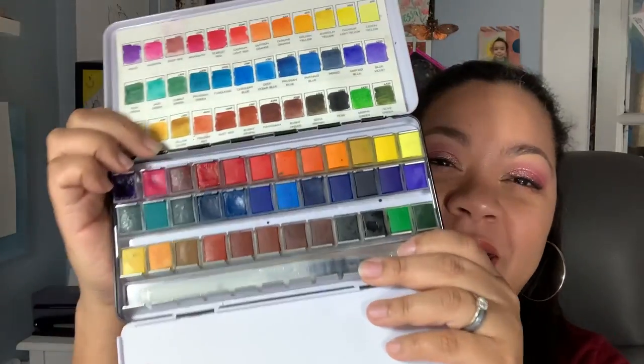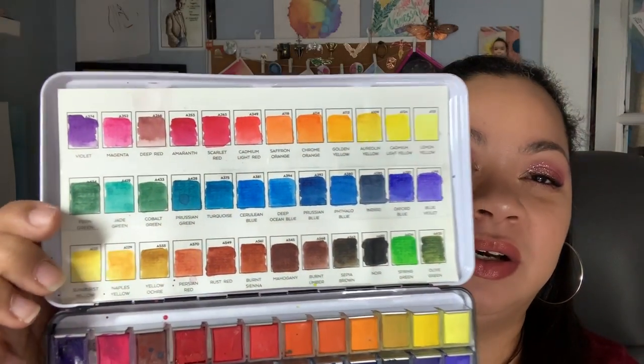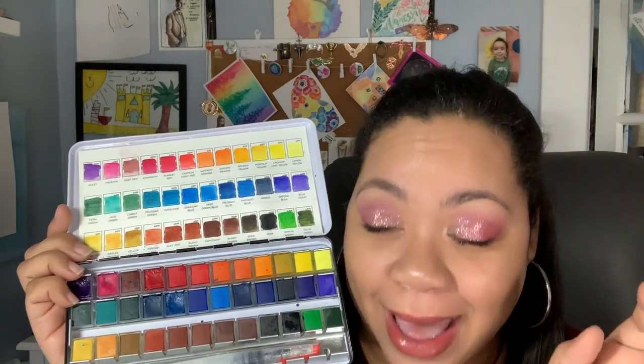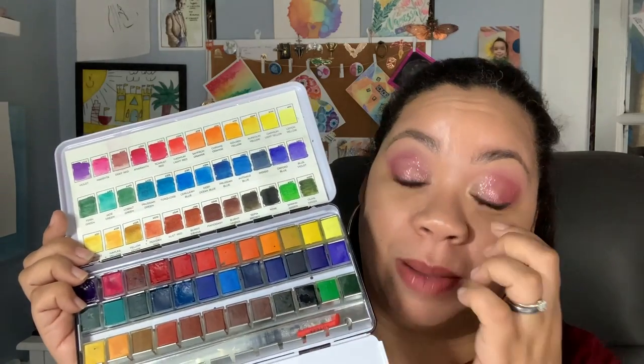This is another great beginner option. If you are adamant in wanting more colors than just 12, this is a great beginner option. Those are the three big main purchases you're going to make when starting out in watercolor.